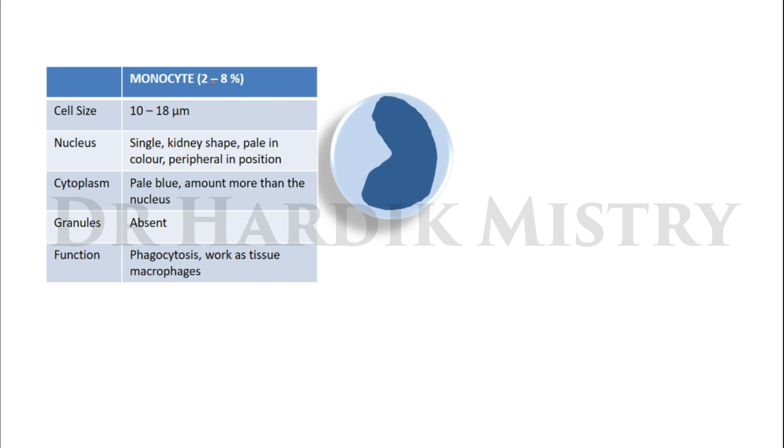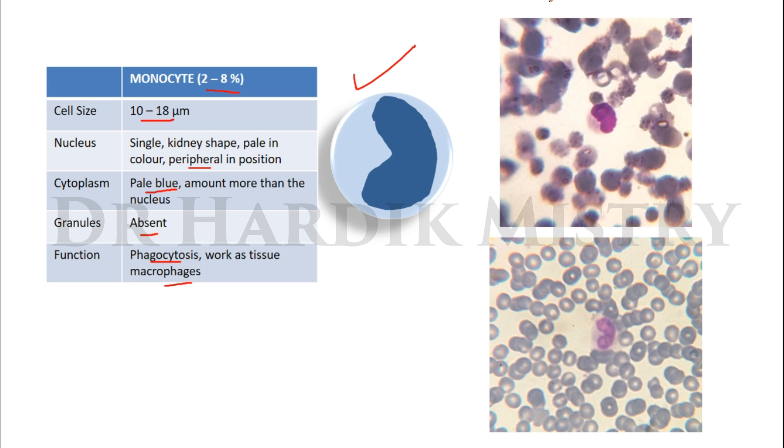Monocyte: differential monocyte count 2 to 8 percent. Cell size 10 to 18 micrometers. Nucleus single, kidney-shaped, pale in color, occupying the peripheral part of the cytoplasm. Cytoplasm pale blue, amount more than the nucleus. Granules absent. Function: phagocytosis and works as tissue macrophages. This is how the monocyte looks, and these are the actual photographs of the monocyte.